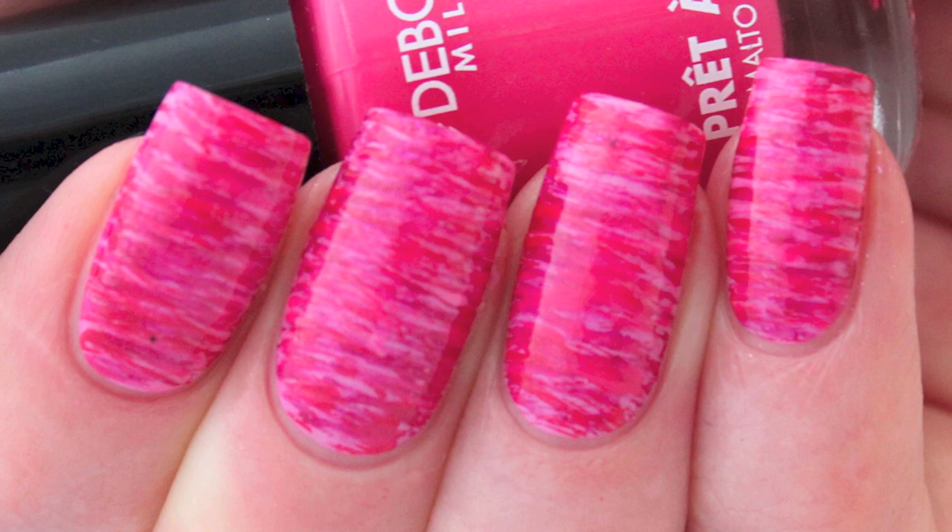I really hope you can see the difference between the pink colors. Thanks for watching and see you next time. Bye bye!